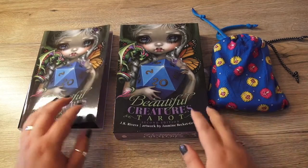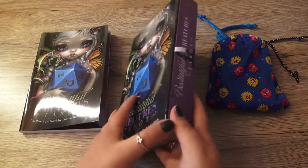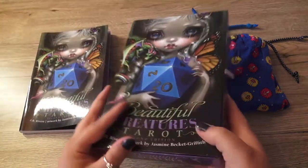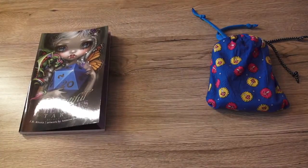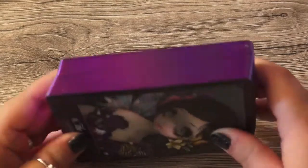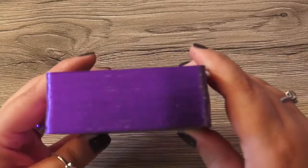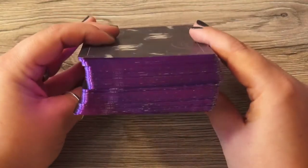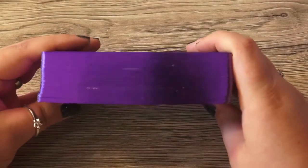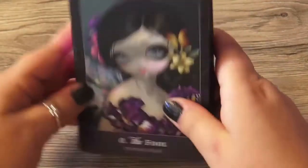First we'll have a look at the cards and then we'll go into the book. Just to show you the box — cards and book are in there. It's a nice box. Now let's have a look at the cards. First I want to show you the gilding. We have a purple gilding, which is really pretty nice, but it wears off quite quickly. This may have to do with the fact that I riffle shuffle. I'm never overly excited because it just wears off, but it looks pretty.